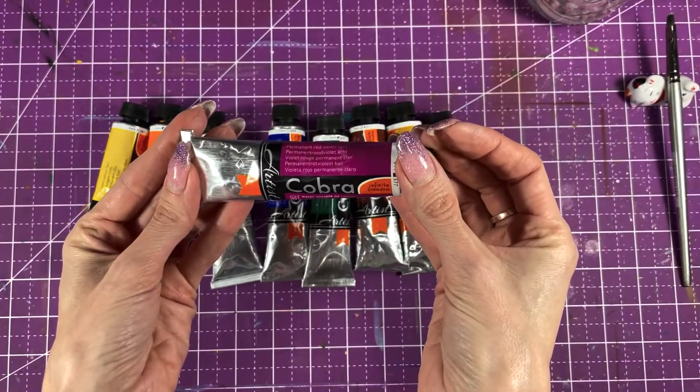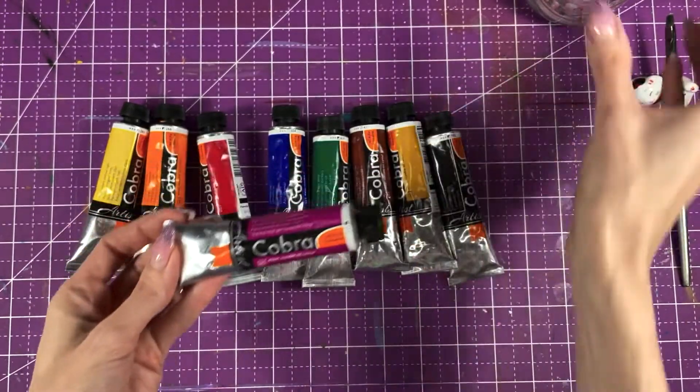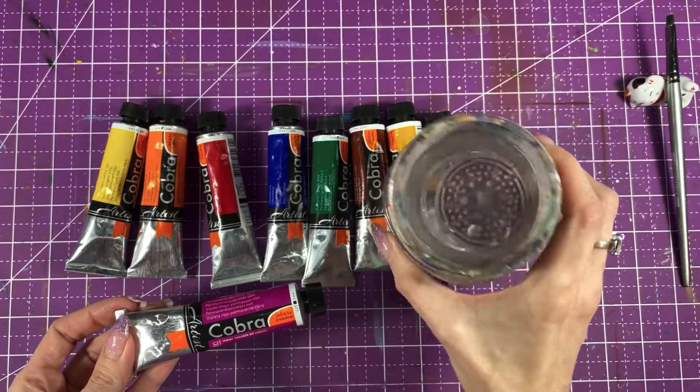We have water-soluble oil. How awesome is that? All you need is water. It's magical.